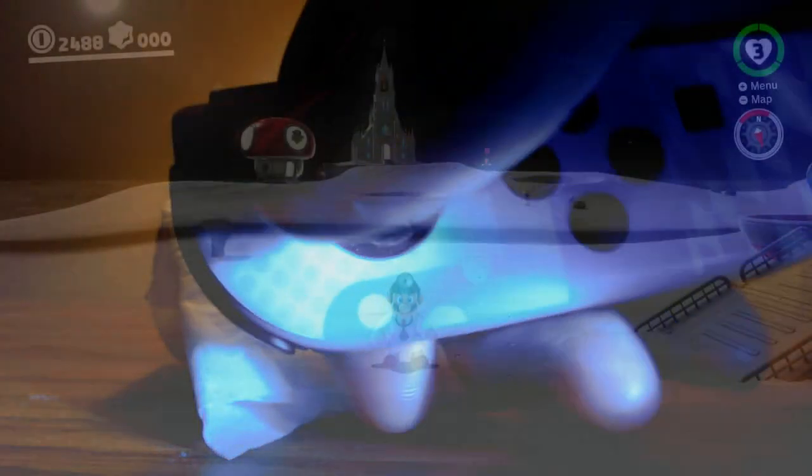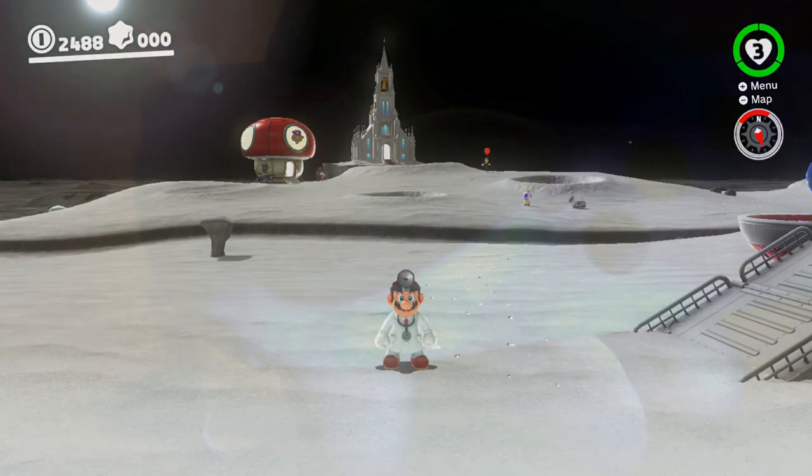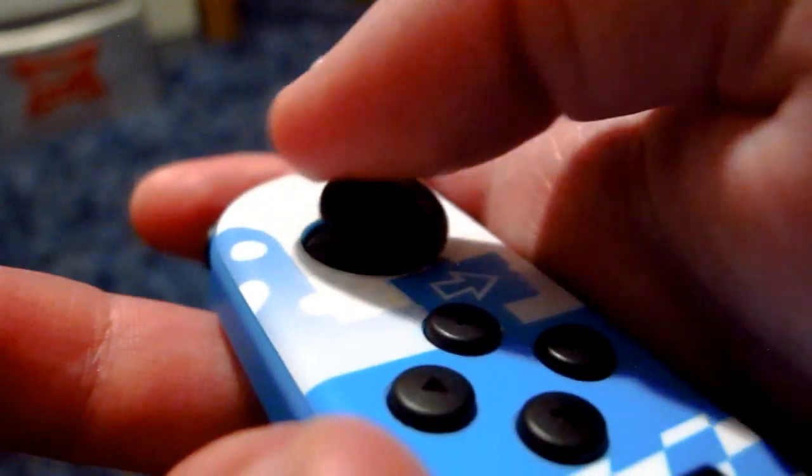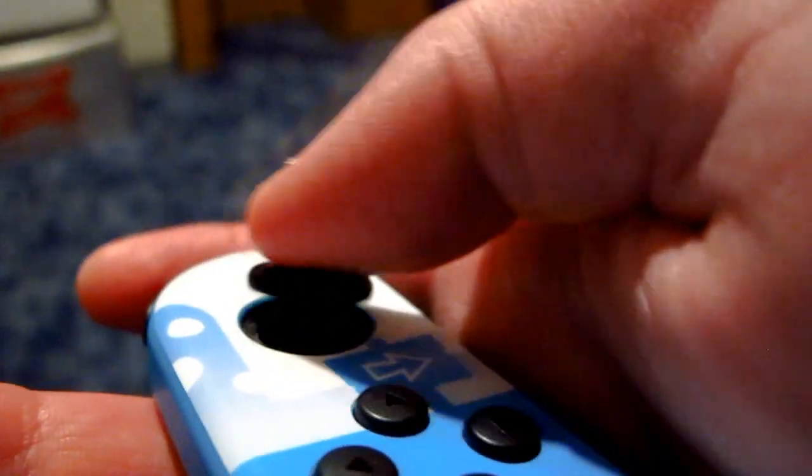If it doesn't work, keep repeating the process. If it still doesn't work, well then you're kind of stuck — aside from replacing the analog stick yourself, because there are third-party parts available to replace the stick.